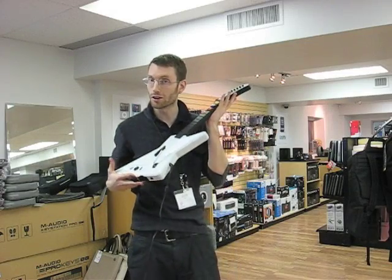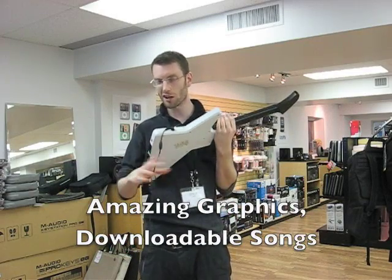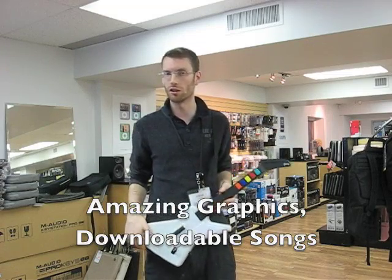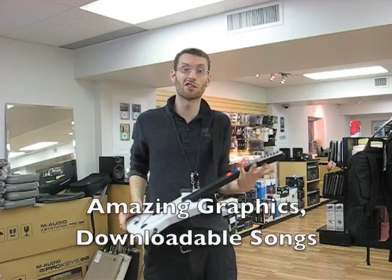Now I have Guitar Hero for the Wii, and the graphics are so much better on this version. The only thing I wish is they would have had a wireless guitar, but still it doesn't matter. It looks awesome, the set list is still incredible, and plus you can download songs in this version.